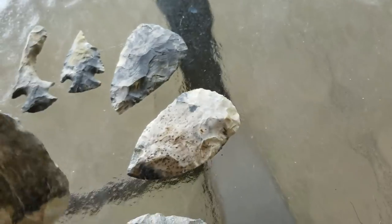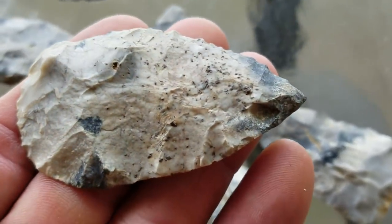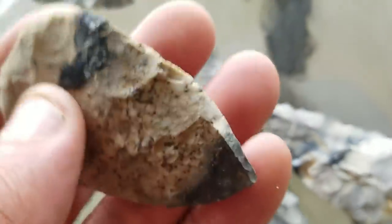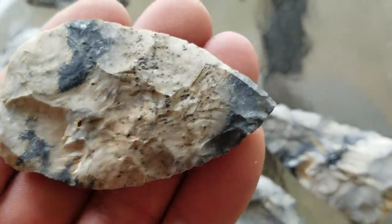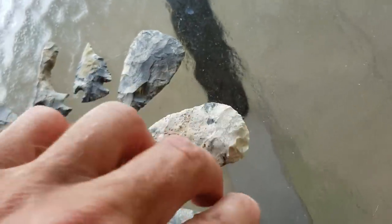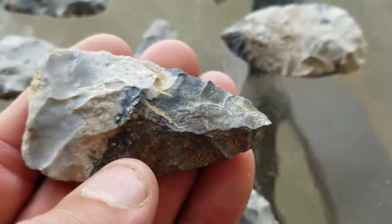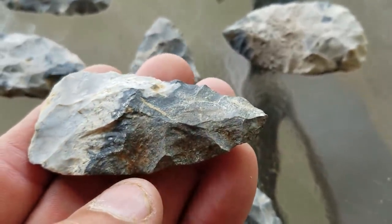That base is translucent. That gray stuff is translucent. This one's beautiful — look at that material. This is translucent too. It's a highly unique material. Look at that base, how it's a different quality chert.